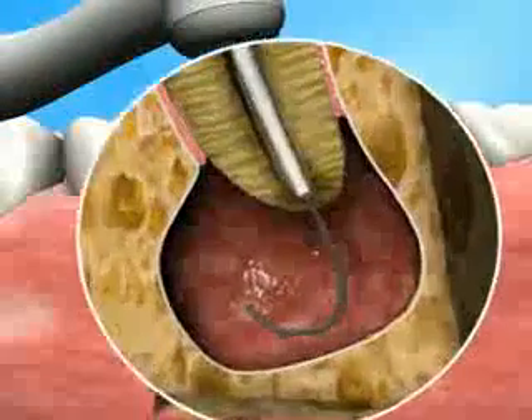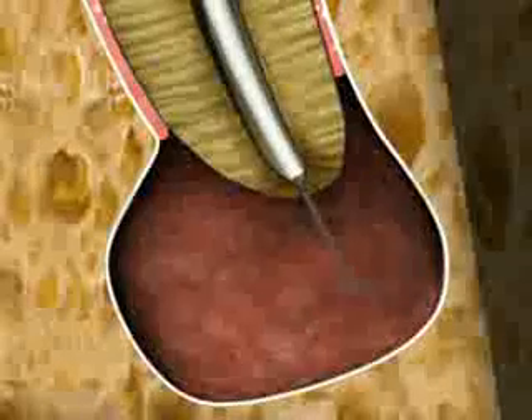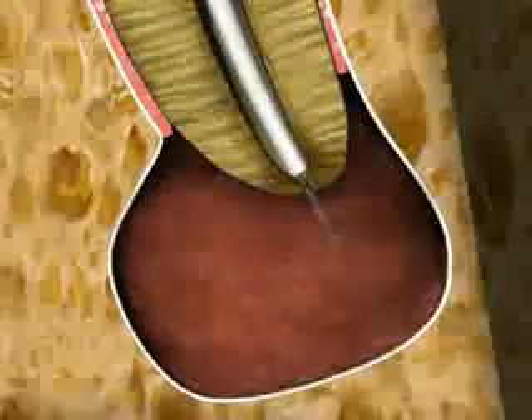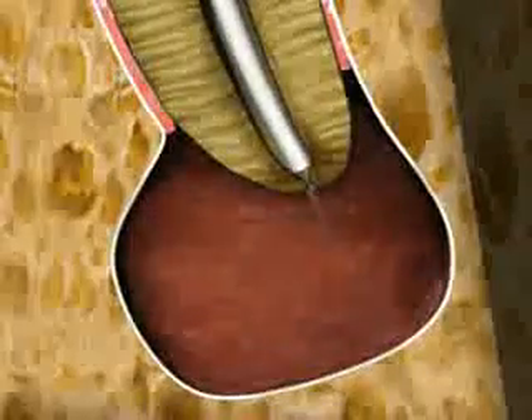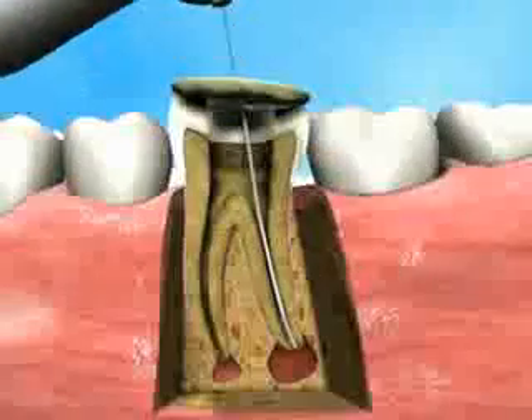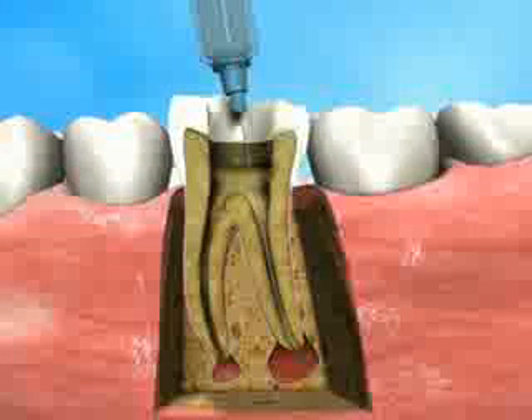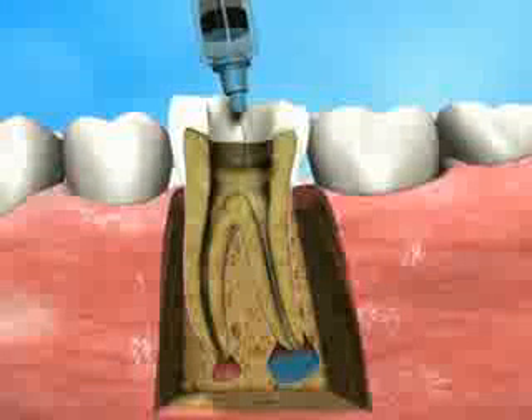When extruded through the sheath and into the lesion, it assumes its predetermined retrograde shape. The Apexin coarse ablator is then rotated at 250 rpm for about 30 seconds to roughly grind the lesion tissue. A first rinse with saline using one of the provided irrigation needles is then performed.